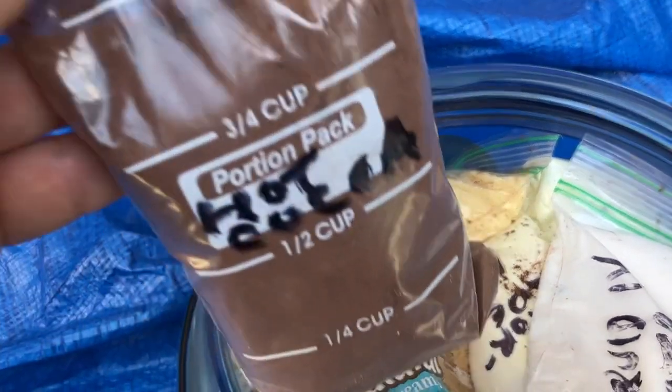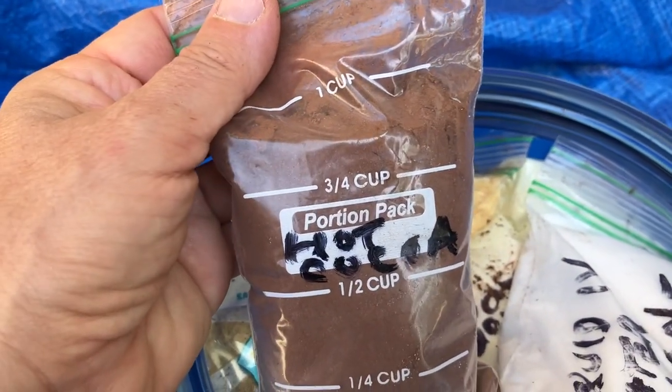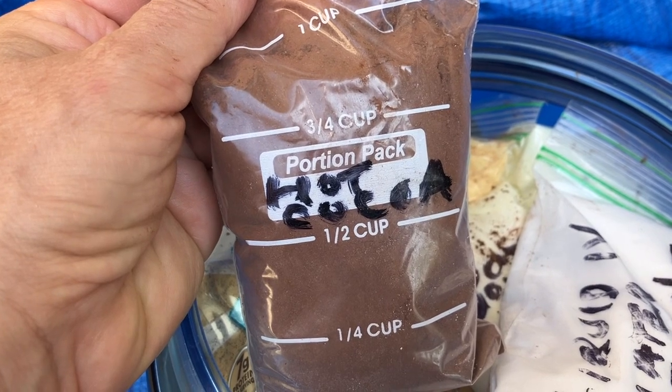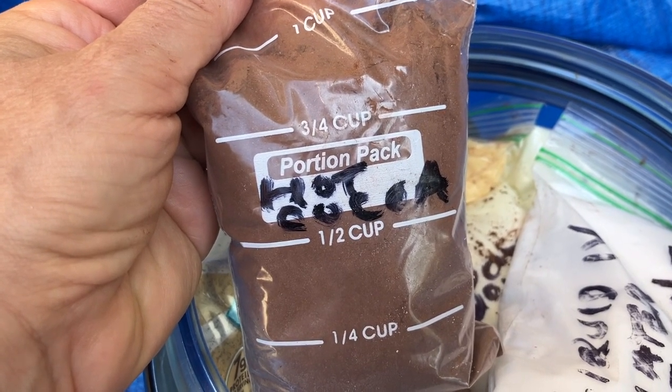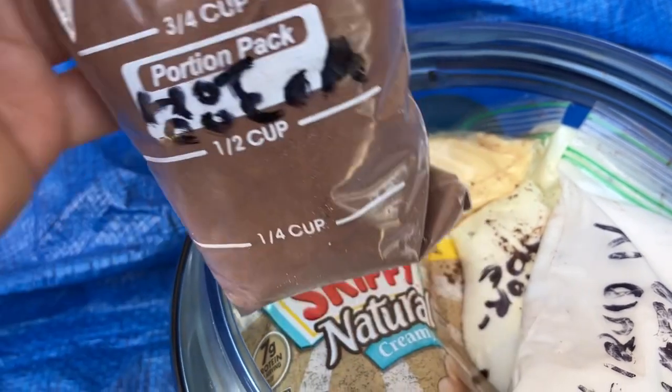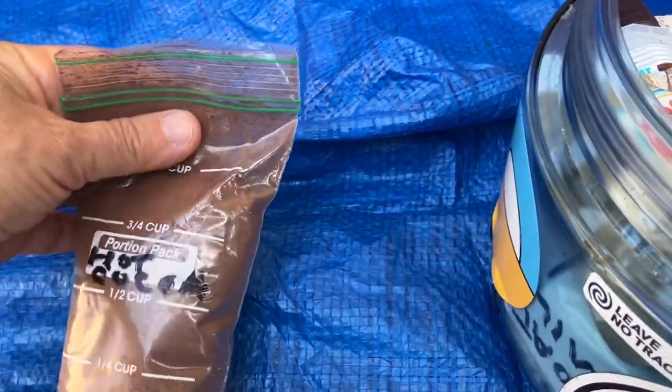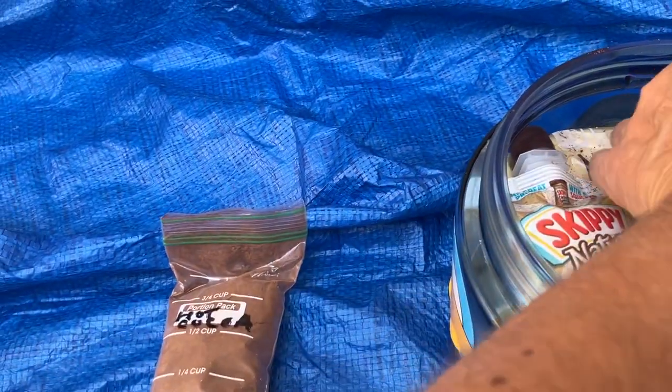I downloaded the Lighterpack app for iPhone. I like it better than the Lighterpack.com website because on the fly I can just add and delete food on my resupply and see exactly how much it weighs. That's really great for deciding what I'm going to do.